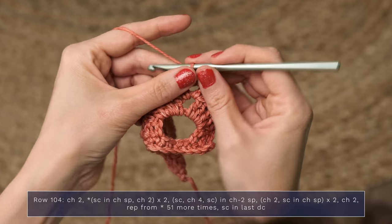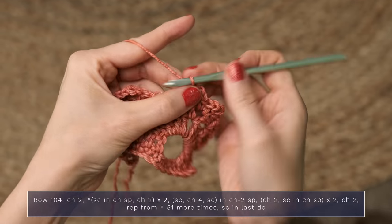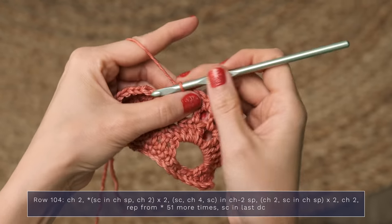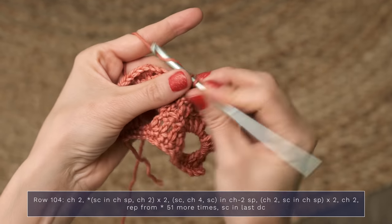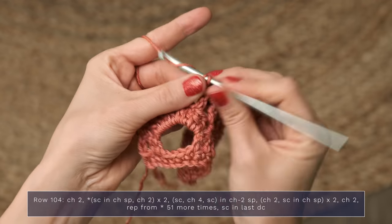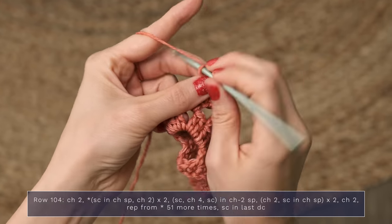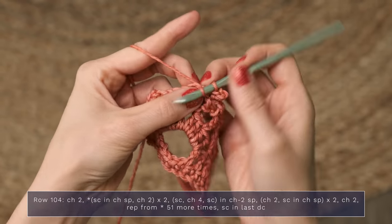Now you're going to work chain two, single crochet in the next chain space, and do that again — chain two, single crochet in the next chain space. So we're just going to continue working that across our row: single crochet in the next chain space, chain two, single crochet in the next chain space, chain two. In the chain two space, work single crochet, chain two, three, four, and single crochet to make your little picot.